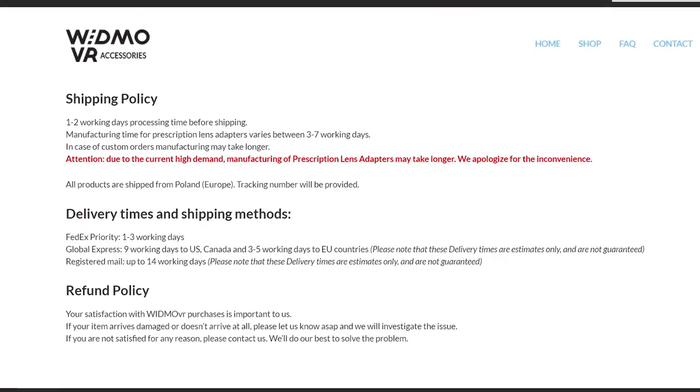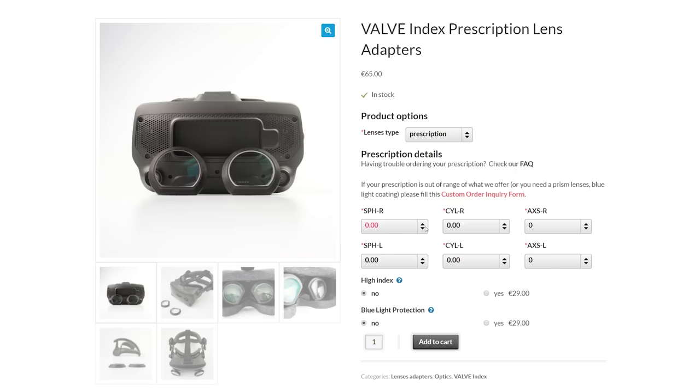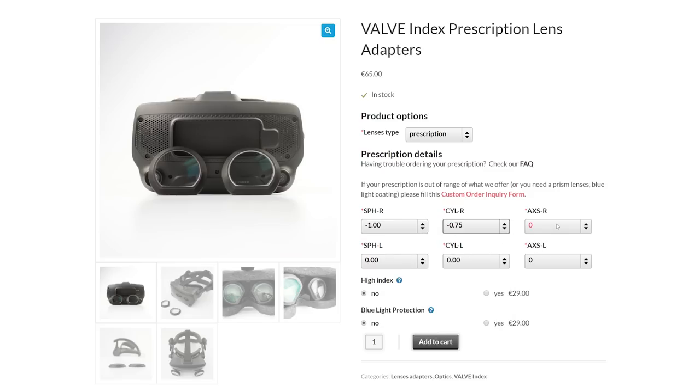These lenses can be shipped worldwide for 9 euros using global express shipping. To order, simply put in the details from a recent prescription issued by your opticians. It is important to have your eyes tested every two years as your prescription can change over time.